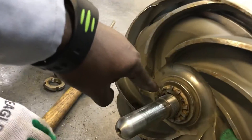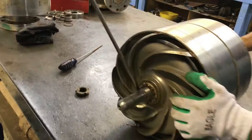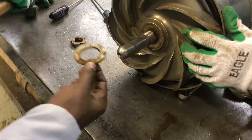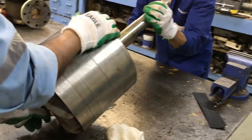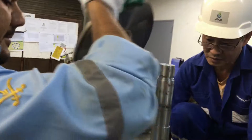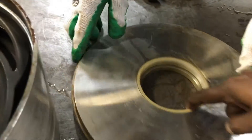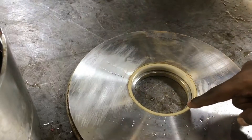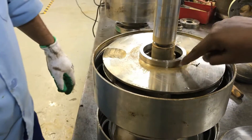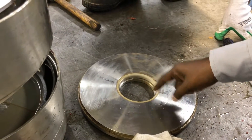This is the spider — this is the one that holds the impeller neck. This is the wear plate, we will call it as the wear ring. Here you can see the first impeller. This impeller neck will be fixed with this wear plate and wear ring in order to avoid friction.